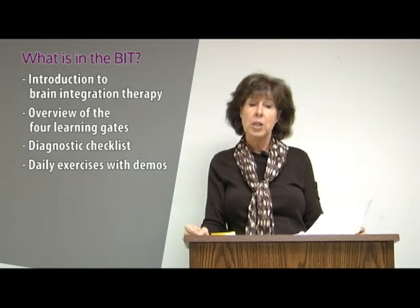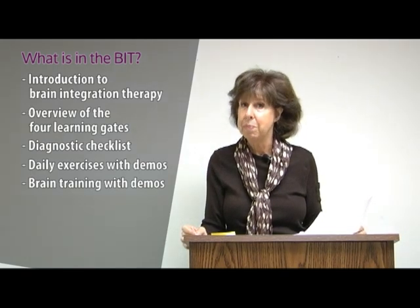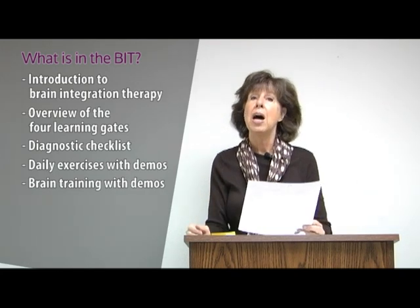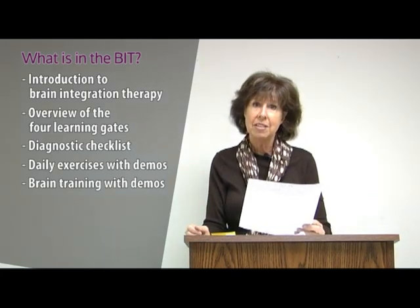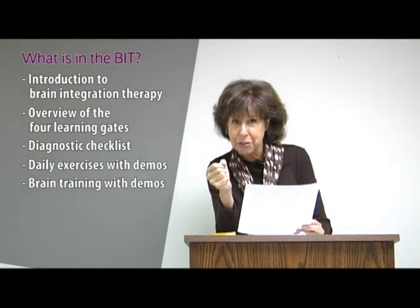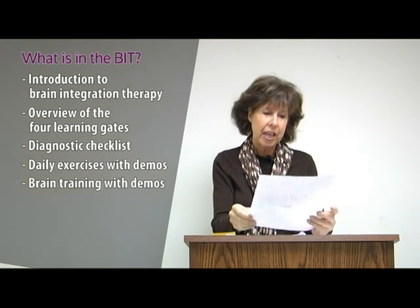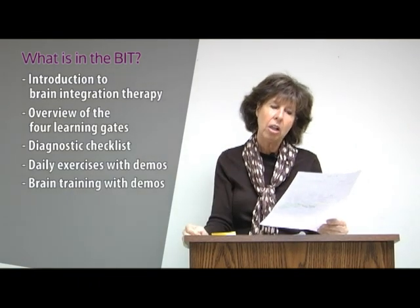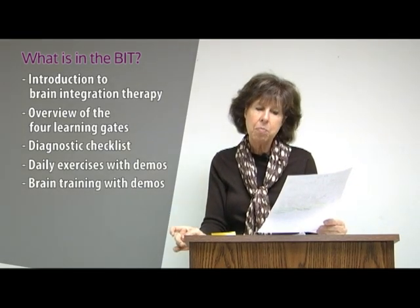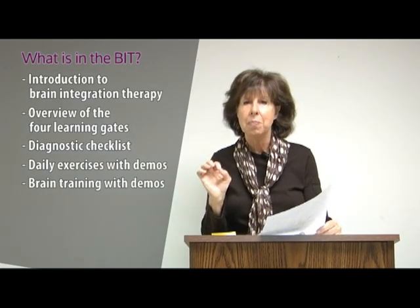Then chapter five covers the once-a-week brain training — what we used to call repatterning in the older manual. This is the power tool. It's like the difference between a manual screwdriver and a power screwdriver. This all-important brain training, or brain repatterning, is the most important part — it dramatically increases connections between the left and right hemisphere.